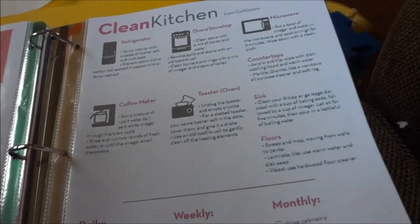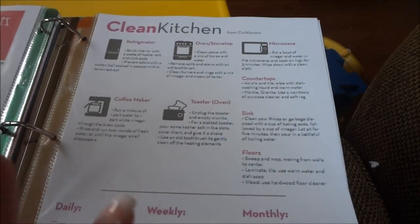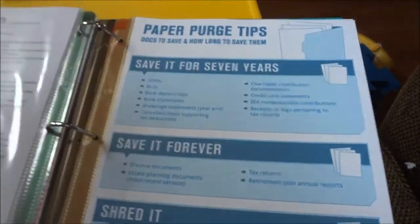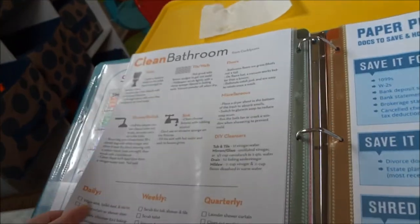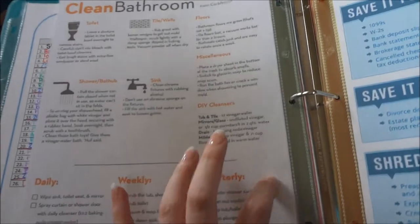Then a clean kitchen deep-cleaning list from Curbly.com. I also have one for the bathroom — they have other ones but for some reason I couldn't get them printed, and they ask for a membership, so I'm going to work on getting those.